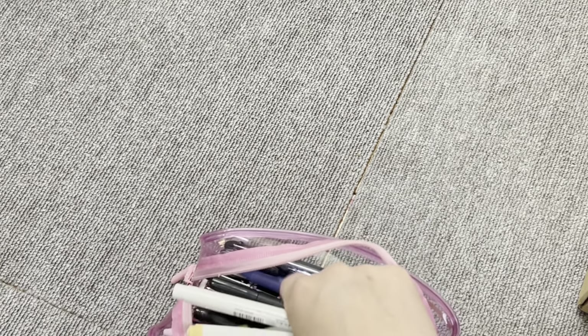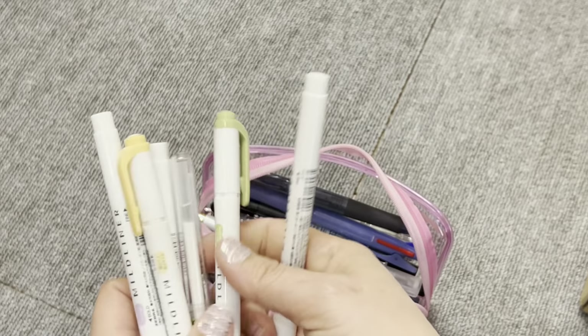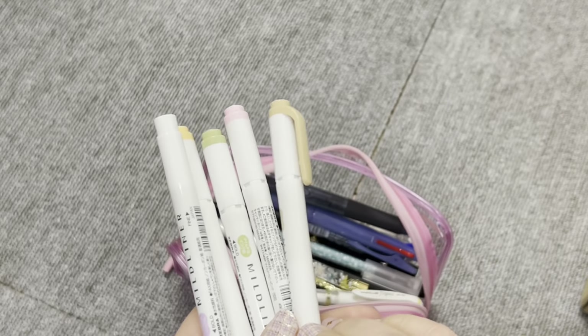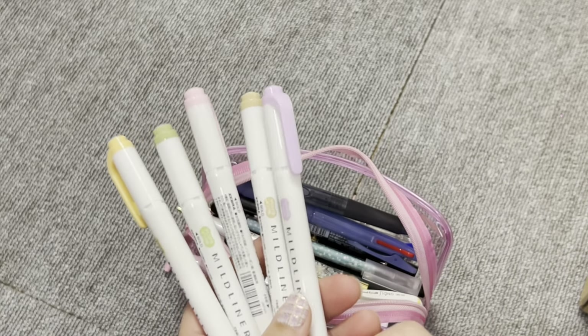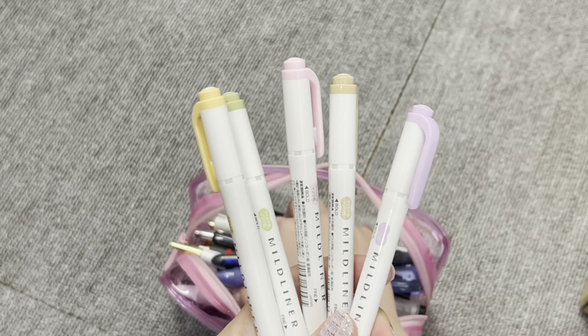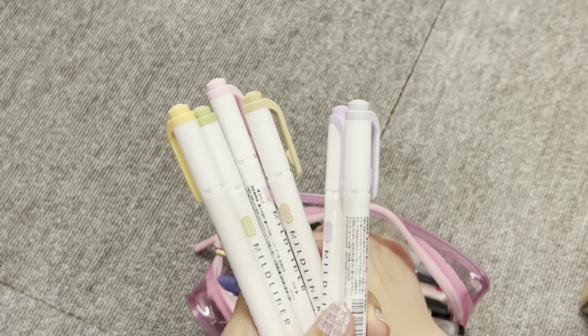Getting down to the meat of things — I have highlighters, lots and lots of highlighters. More particularly, these are the Zebra Mild Liner highlighters, the new colors. I bought myself two sets of the mild liner highlighters, as I showed in a previous video.